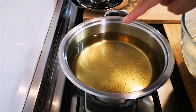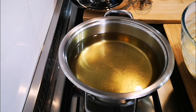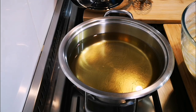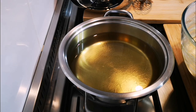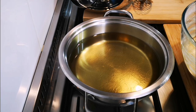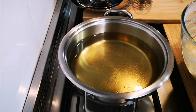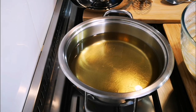Then we're going to deep fry it in oil. I've got some oil heating up in my pot here, here's my batter, and I've got a spoon. I'm just going to check if the oil is ready and take another spoon.